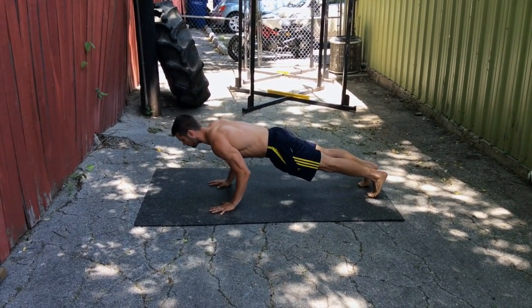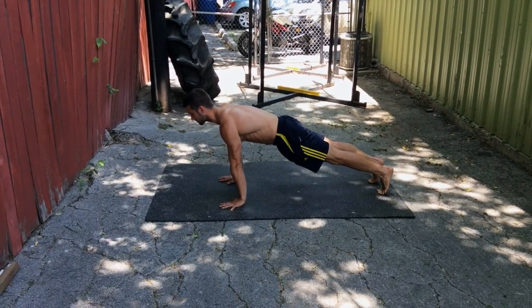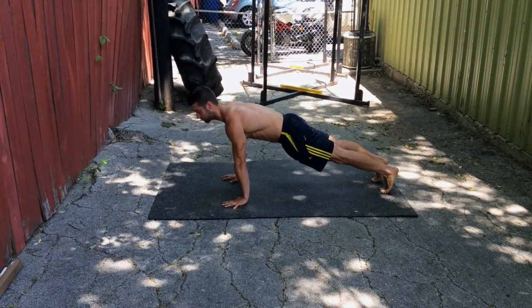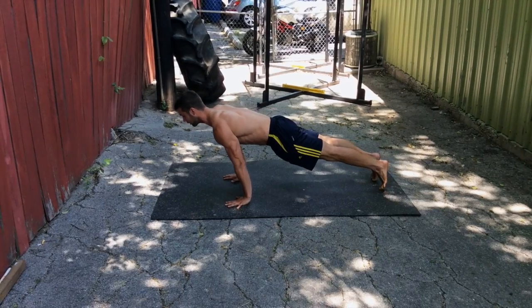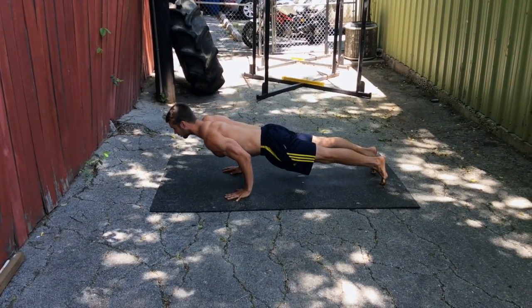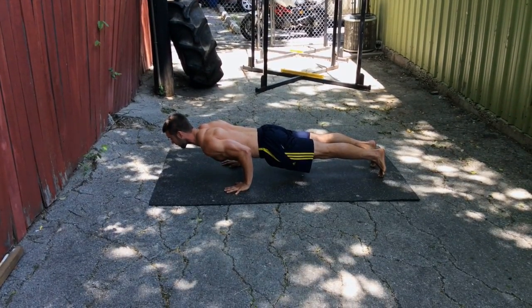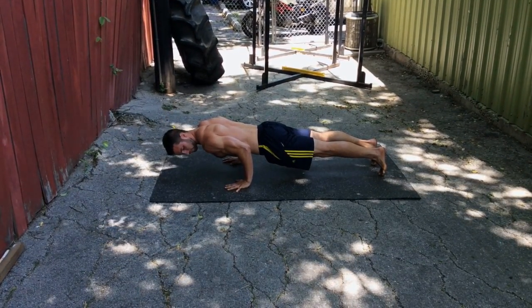Instead of thinking about going down and bringing your elbows back and bringing your shoulders down, think about bringing your shoulders as far forward as possible — as if you were going to hit your head on something five feet in front of you. So as you lower down, you come to your very tiptoes, you keep your core really strong, and your shoulders come forward.